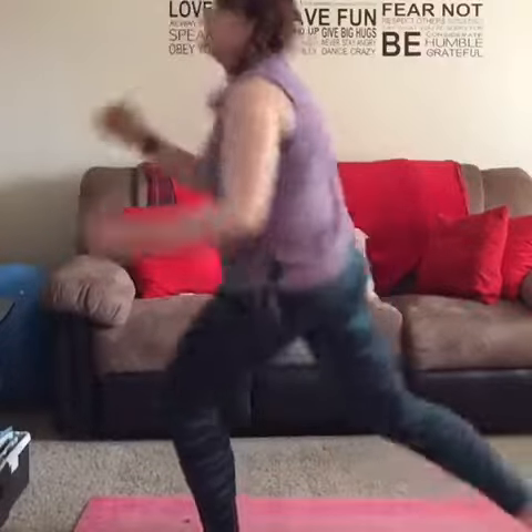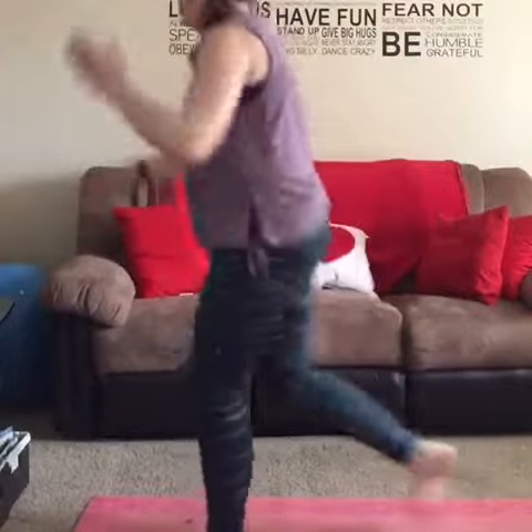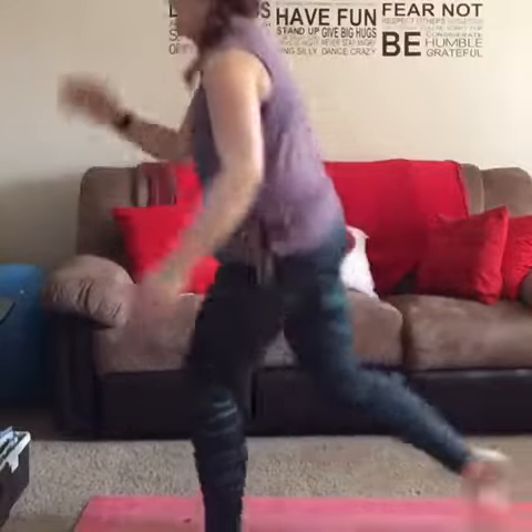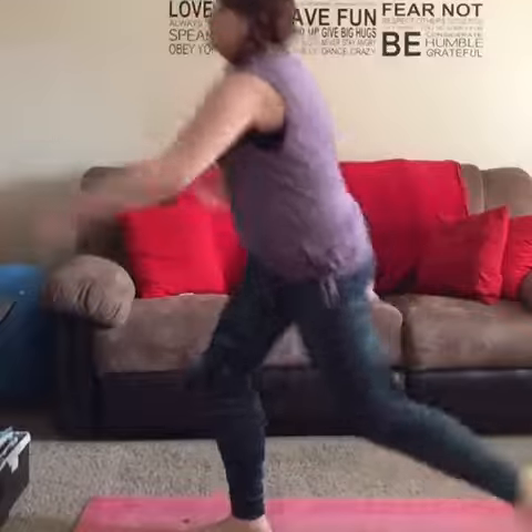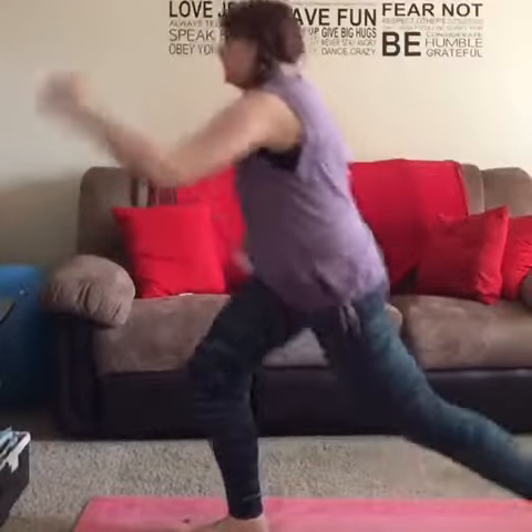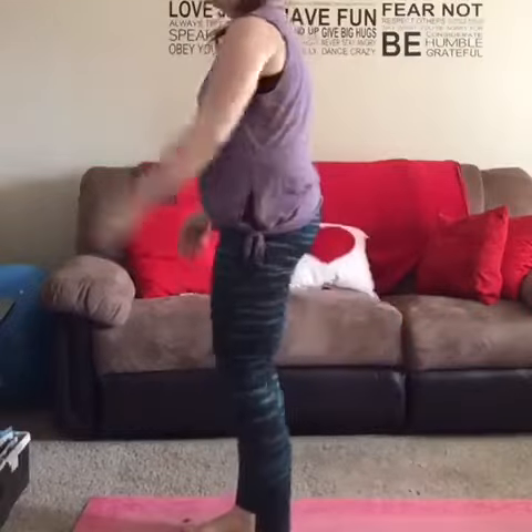We're on the right back. Switch. Get ready for another second side.